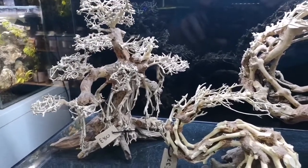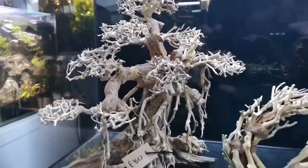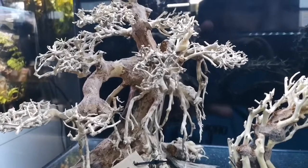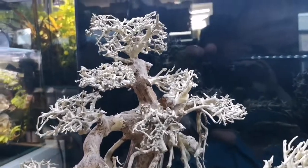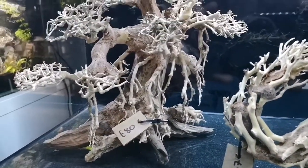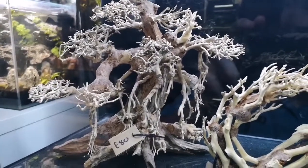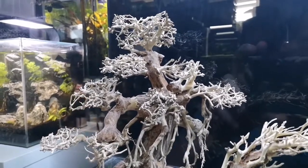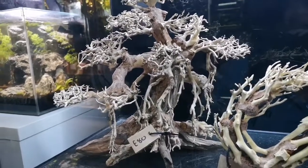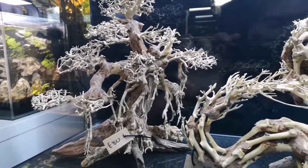They're incredible — absolutely incredible. Yes, some of them are quite expensive; this piece is £80. But really, when you actually imagine what kind of work has gone into making this, I would say it's not bad at all. Plus, if you had a 40 centimetre cube, a 55 litre aquarium, that would fill that — that would be your main statement feature. You could always have some lava rock on the bottom or some rock just to accentuate it a little bit more.